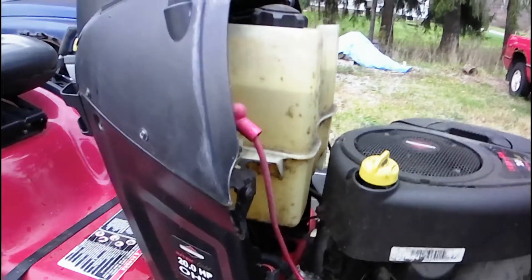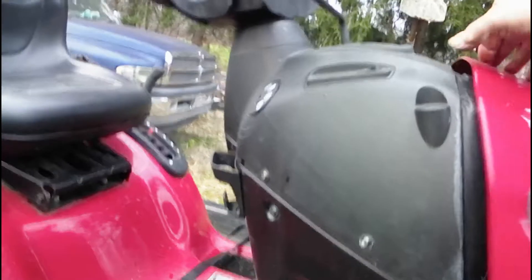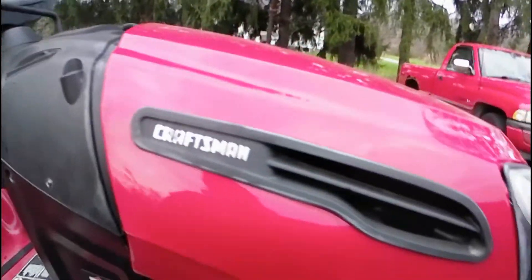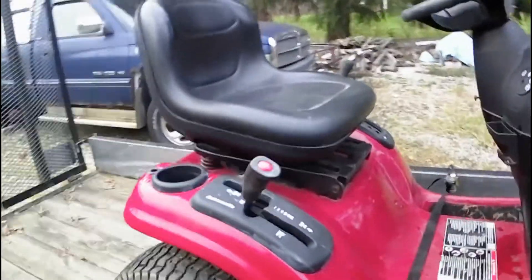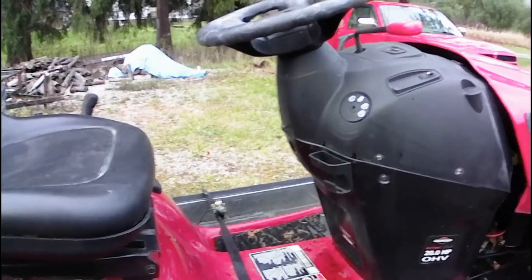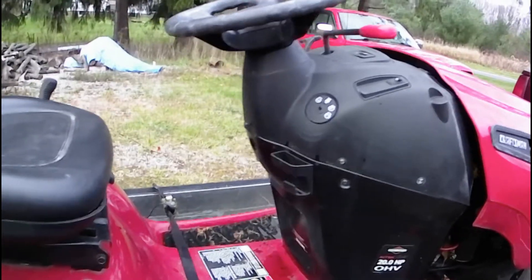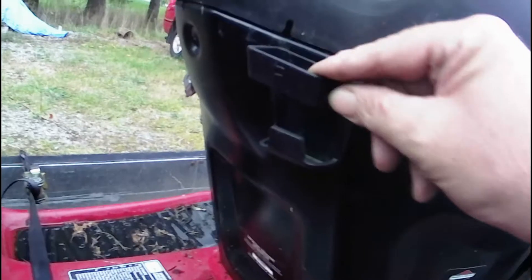I think I'm gonna flip this thing — I don't think I'm gonna keep it or hang on to it. I was thinking about a mud mower or a race mower of some sort, but this thing is just in too good of shape to do that. It's even got the little cell phone holder right here.